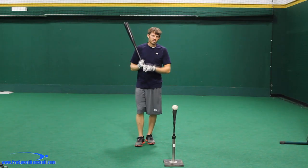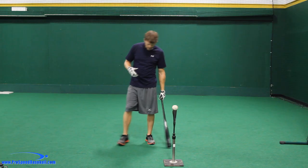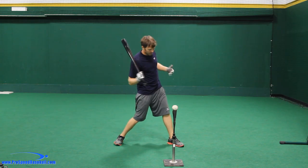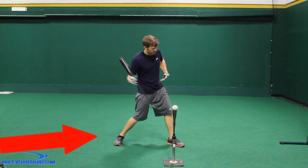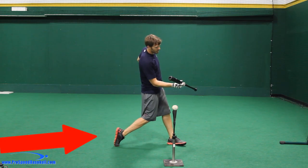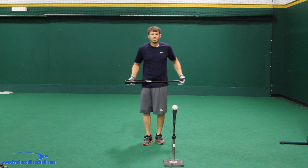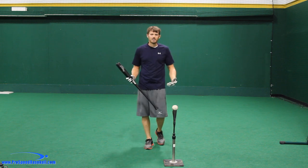Now I want to tell you why this is so detrimental for bat speed. If we don't rotate on our back side, we will cut off our hips — we can only turn so far. But if we rotate all the way on our back side, I now have free range to rotate my hips, and that employs the big muscles in the hips that gives you a lot of bat speed in the swing.